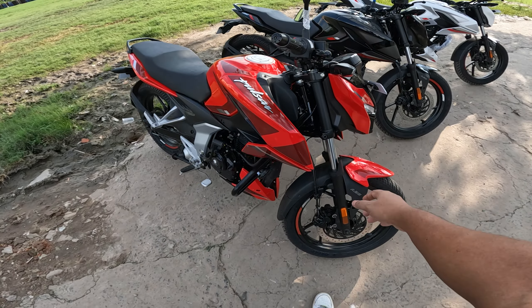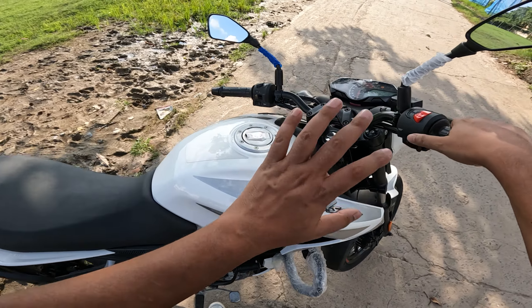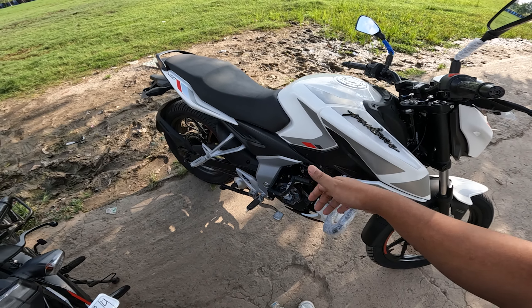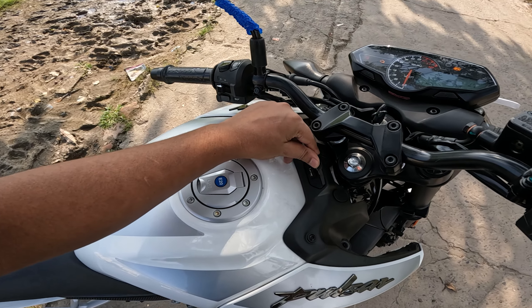I'll talk about the suspension here. You can see the telescopic suspension in front. And on the rear, you can see the adjustable monoshocker. If I talk about starting options, you can see both kick and self-start. Using the kick daily keeps the engine's life better. You can also see the charging port here.